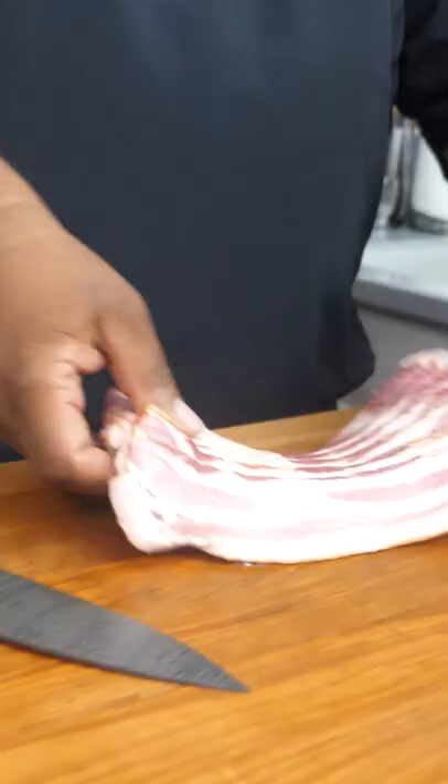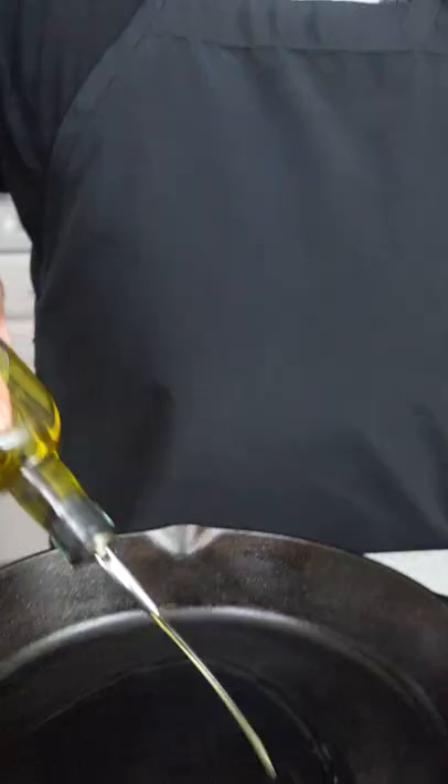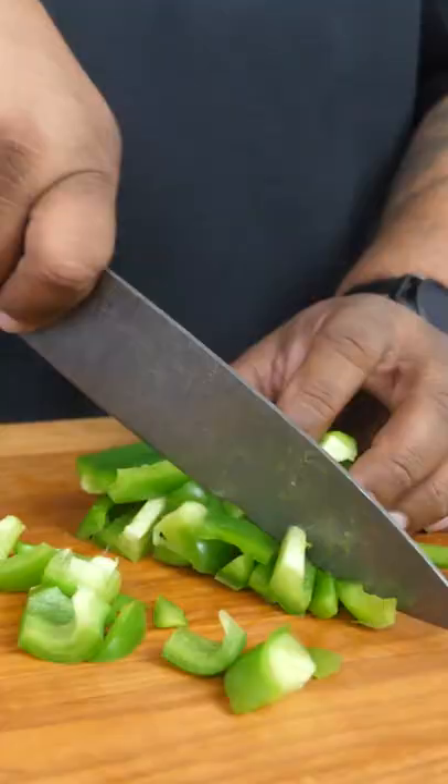Country breakfast skillet. I got 10 slices of bacon and we just gonna cut it, just a little bit. Then we just cut this bell pepper down.